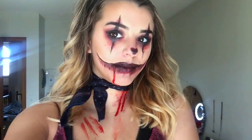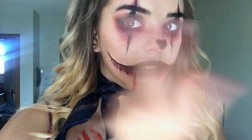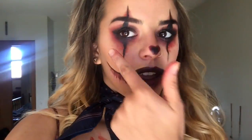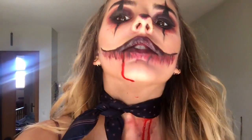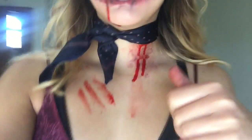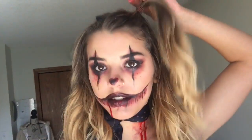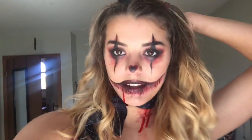So yeah, this is the completed look. Basically, I just took some fake blood that I had and dabbed it on my face underneath — I didn't do anything on top — and I added a little drip of blood going down, as well as some hand marks. Then I just put my hair in some little half-pigtails and a scarf. And that's basically the completed look.